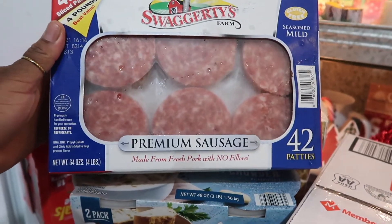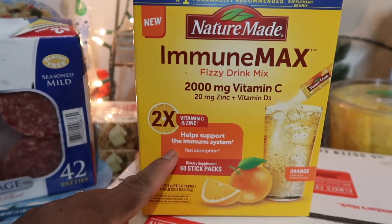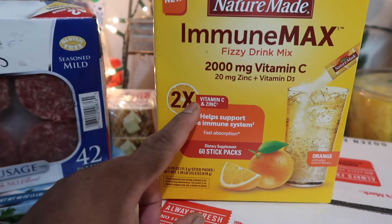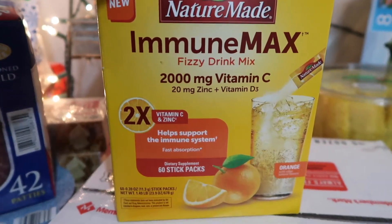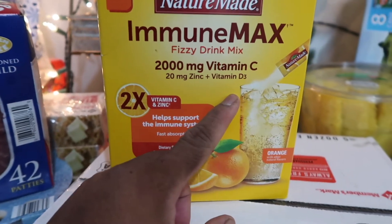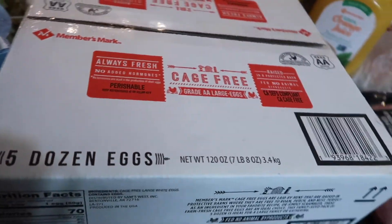I have sausage that I eat pretty much every day — I'm going to try to switch it up, but these are easy to cook and I just put them in the freezer. The next thing I purchased is a new find — my husband helped me pick these out. They are the Nature Made immune support supplements — 2,000 milligrams of vitamin C and zinc plus vitamin D3, which is needed for your body to absorb all three. So we're going to try these out.